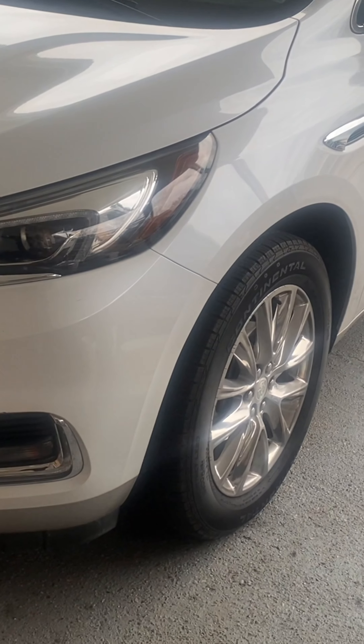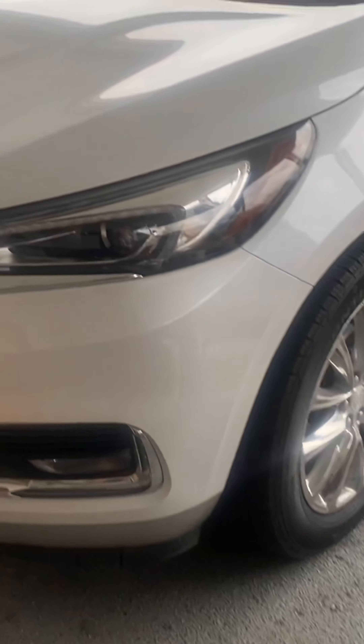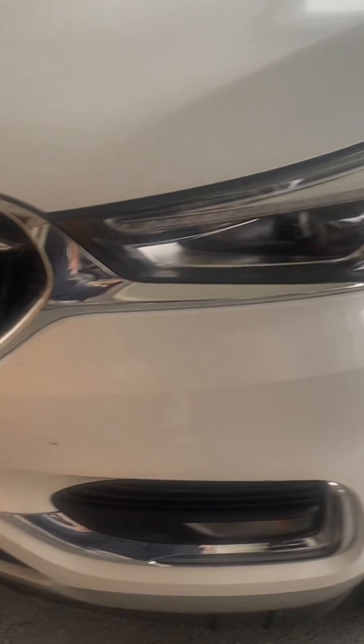Gunny here from Gunny Worm Detail — our second vehicle of 2022, folks. Kind of like the one yesterday, a bug graveyard as it is known in Louisiana.